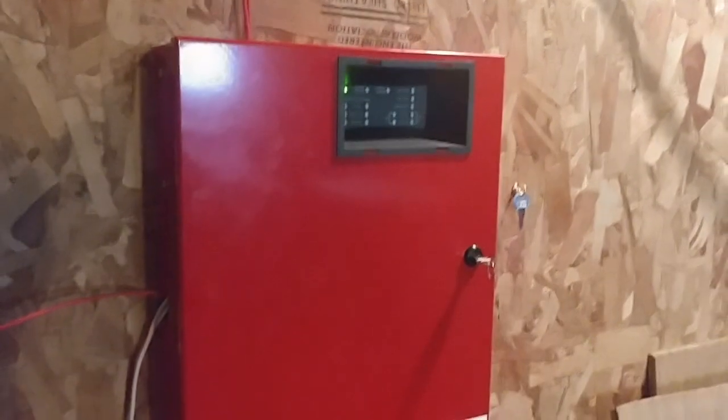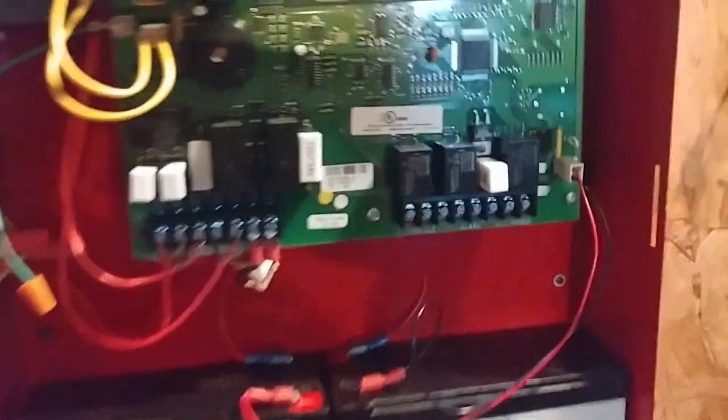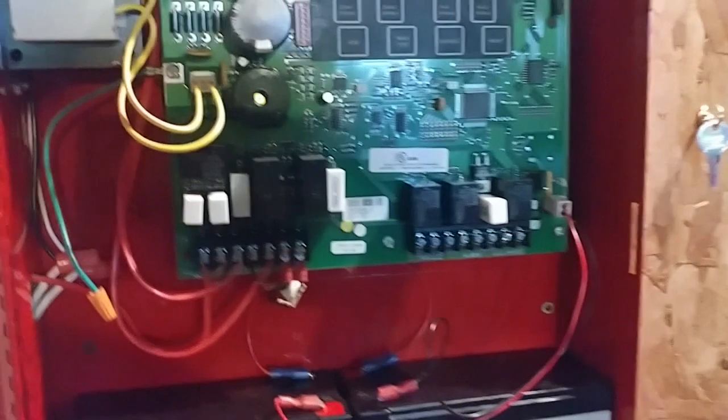So anyway, let's get started. So here, obviously, we still have the panel — nothing has changed, as you can see. There's nothing being used on the relays right now, though I might be adding something for the trouble relay pretty soon. Probably not right now.